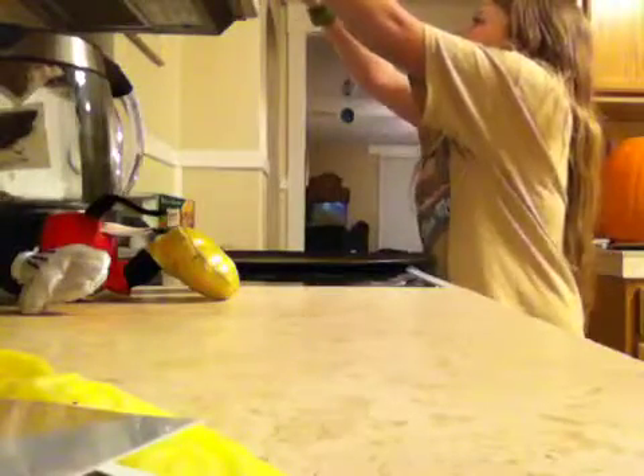How long do I put it in for? Thirty seconds. Excuse the Mickey Mouse. I'm bad at microwaving. Do I put this little plastic thing on top in case of explosion? Yeah, okay. Thirty seconds — just push three zero and then start.